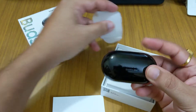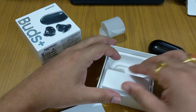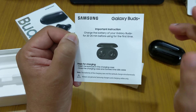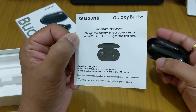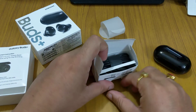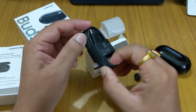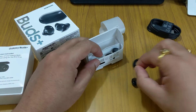In the box we get the Samsung Buds case with the buds inside. There is no charger included — we have to connect to a charger separately. The instruction says to charge the battery for 20 to 25 minutes before first use. We also get a USB-A to USB-C charging cable.